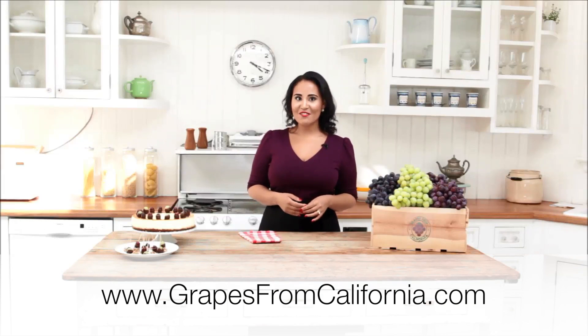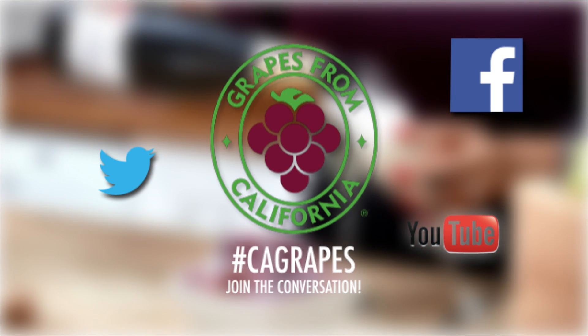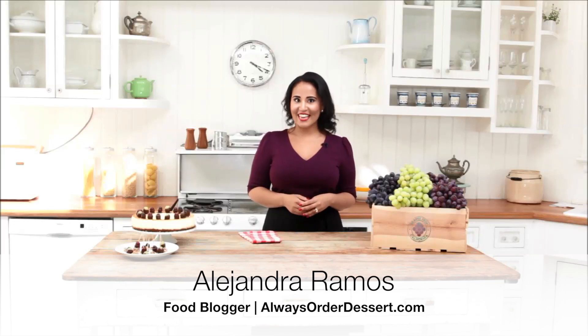For more easy entertaining tips and recipes, visit GrapesFromCalifornia.com or find us on your favorite social network and join the conversation with the hashtag CA Grapes. I'm Alejandra Ramos. Thanks for watching.